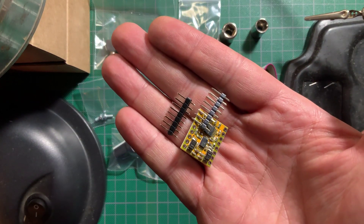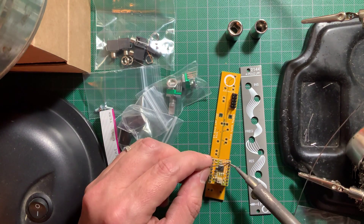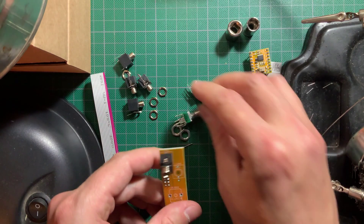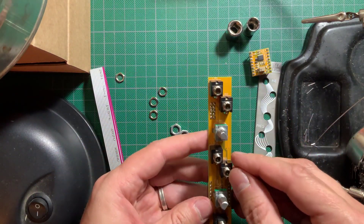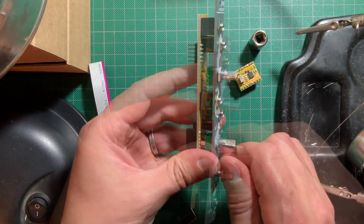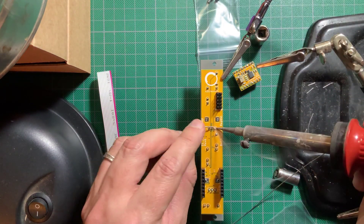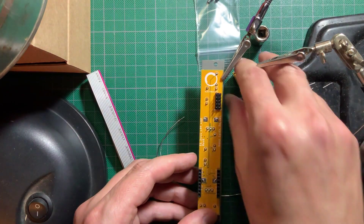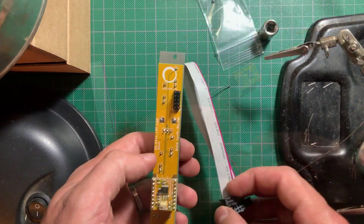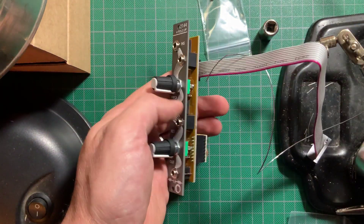Assembly is pretty much the same as the two previous modules, the VCA and the VCO. First install the power header, then assemble and solder the headers for the sub-module. Now remove the sub-module and start installing the pots and jacks, not soldering anything yet. Place the panel so the hardware goes through their holes, tighten the nuts and turn the module around to solder. Be extra careful not to burn the sub-module headers with your iron.